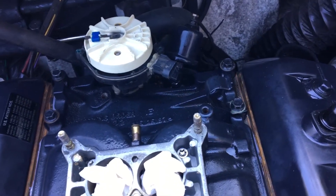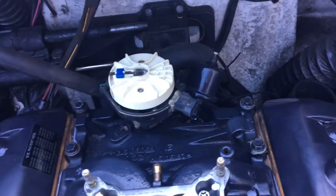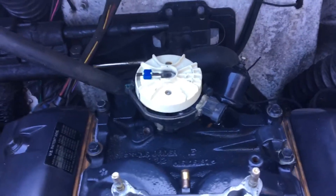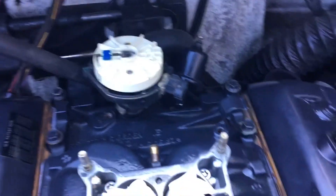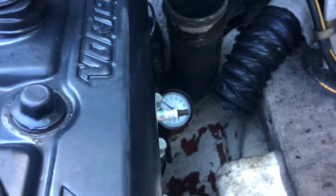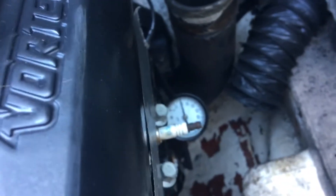What I do is take a dummy distributor, or an old distributor with the gear off it, and drop it into the distributor hole. I wait till it meshes up with the oil pump, then I put a mechanical gauge inside the block at the oil pressure tap. I just spin it by hand — I've already done this a bit and built up some pressure.